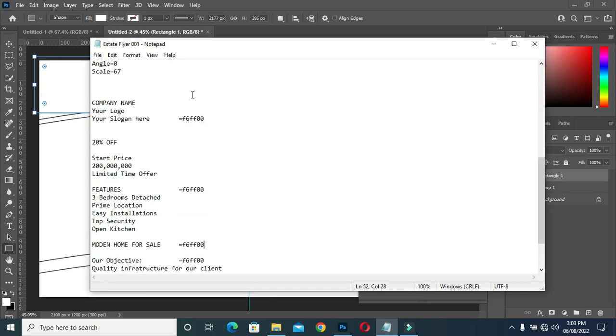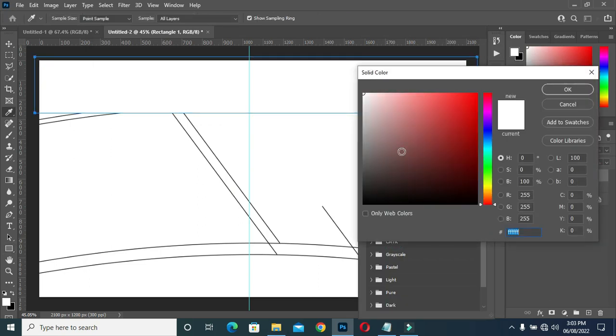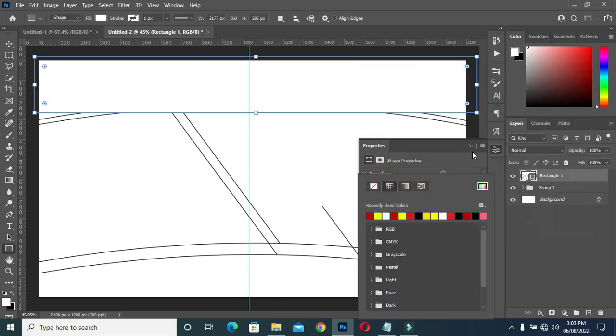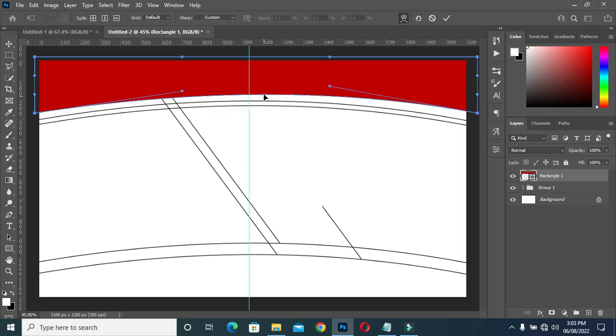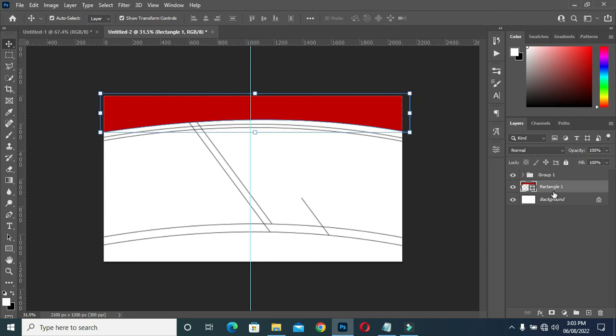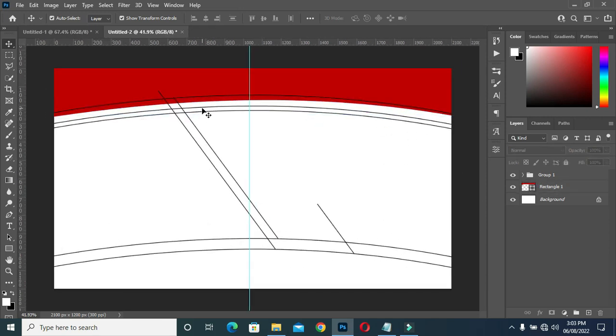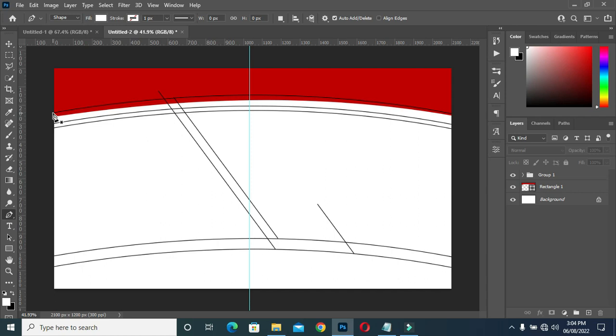Here you will see plenty of color code numbers. This color code is what I'm going to use to apply all the color. Then you drag it. I'm following those lines you are seeing. As you can see, I'm following the line. I applied those lines as a guideline so that the work will be perfect.